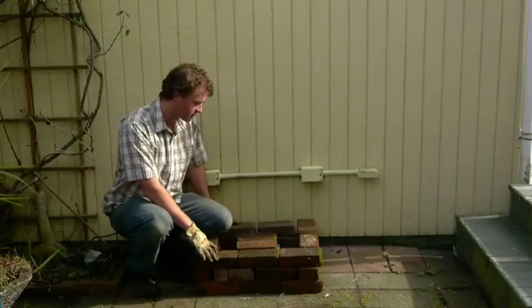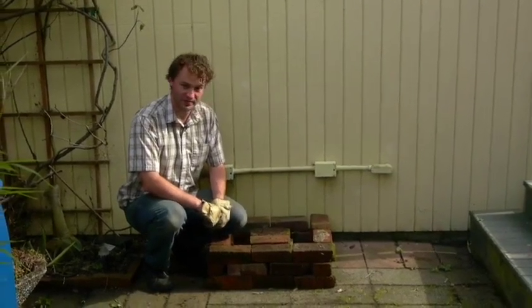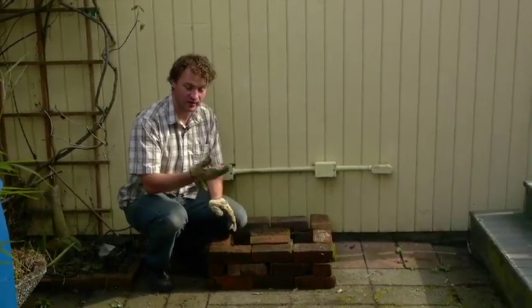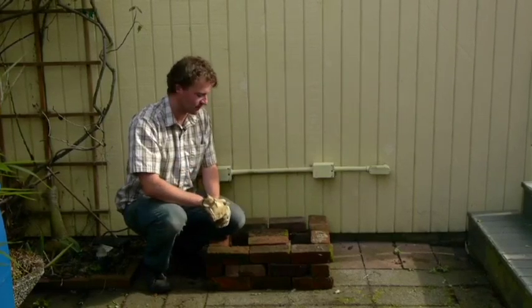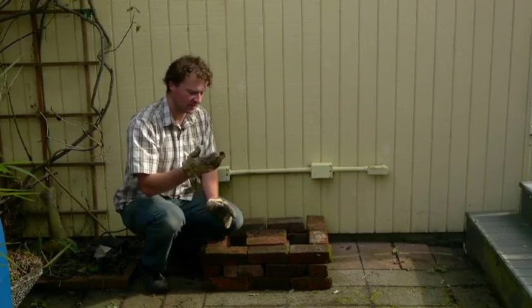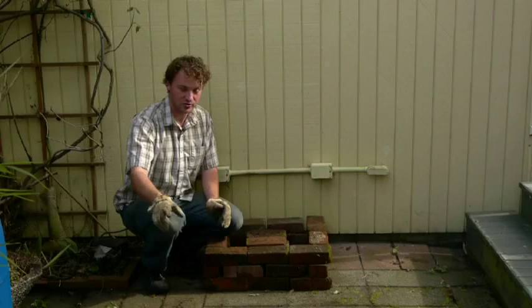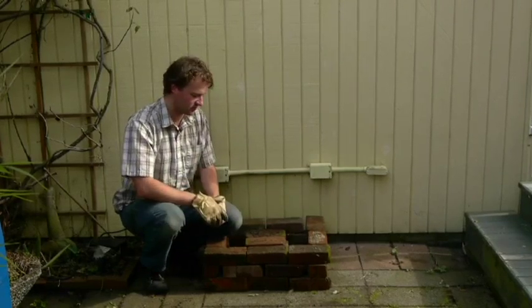Here we have a hardened platform to put the rain barrel on top of. It raises the elevation of the barrel so it's easier to access the spigot we're going to put on the bottom. It also raises the elevation so that we have a little more pressure going through the hose — the higher you raise the barrel, the more pressure you'll have for watering the surrounding garden.